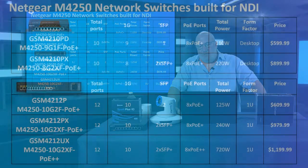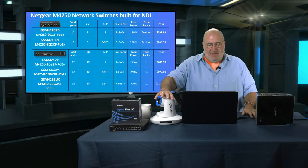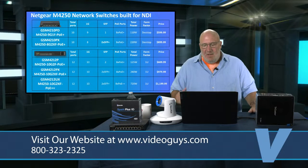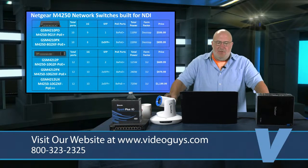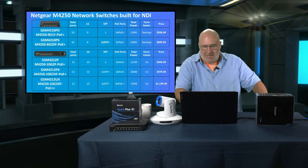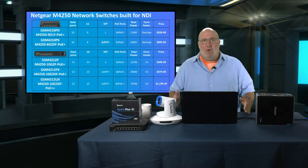We need to talk about some products you'll need to make this thing fly. Netgear switches are number one — the best in the world for what you're doing. Netgear's M4250 series comes in 10-port and 12-port models. PoE Plus means you can power your Sparks and PTZ cameras through PoE. For $599, the little tabletop 10-port unit is perfect if you're on a budget. My sweet-spot unit is the 12-port model at $979.99, with 2x SFP, 8x PoE Plus, and 240 watts total power — just a bit more expandable.